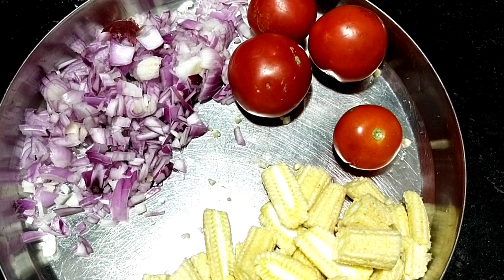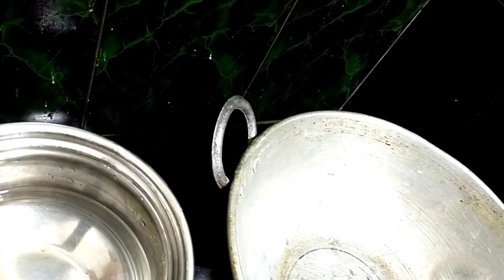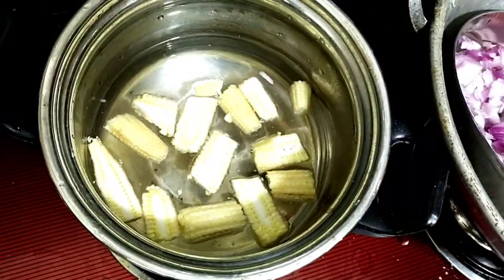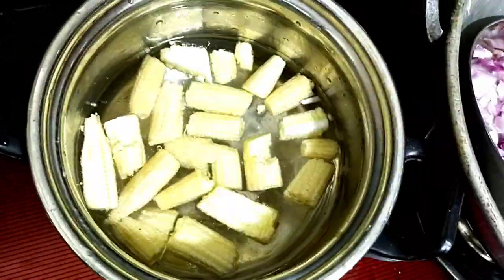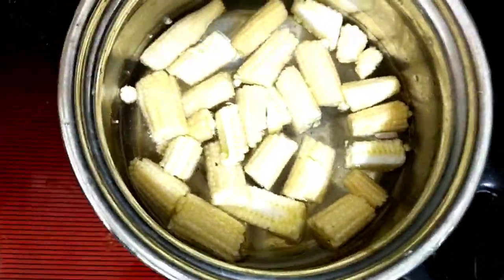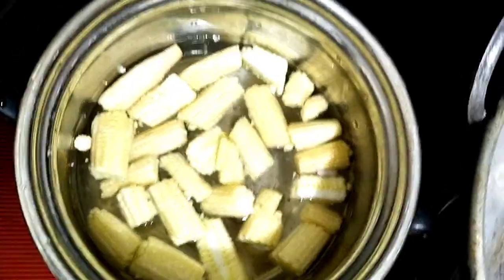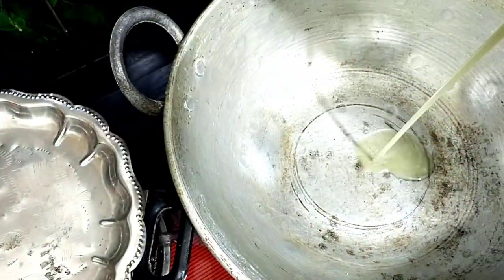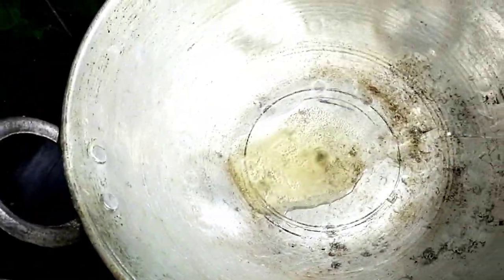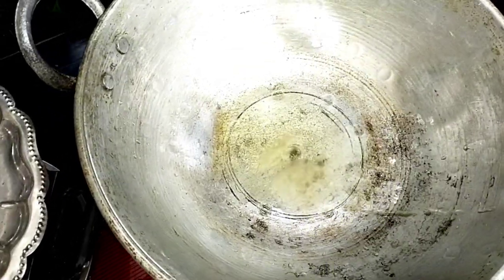So I'm going to start the preparation. First, I'm going to do a boil for the baby corn. For baby corn, I'm going to use one glass of water and boil the baby corn in the water.